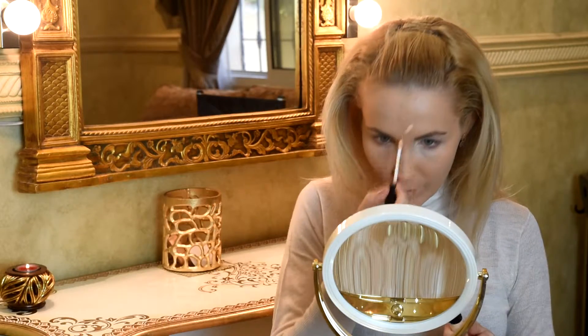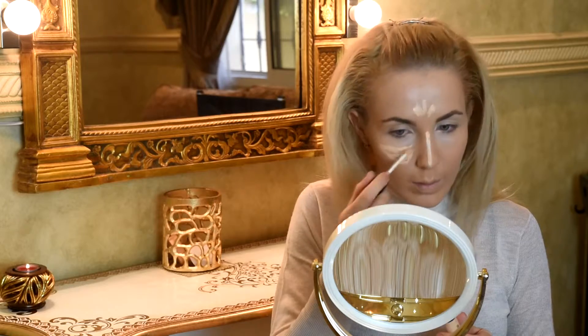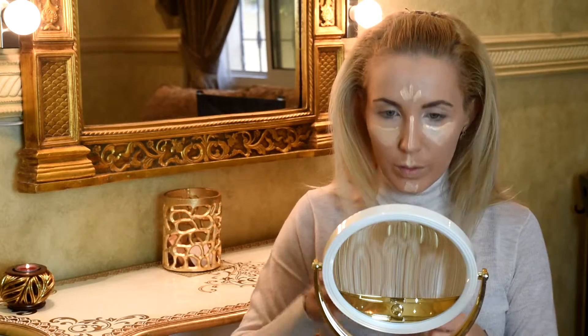Next I'm going to put highlight on my face in special zones. Don't forget which zones - it is under the eye, on the top of my lips, and altogether we nicely blend with a beauty blender.